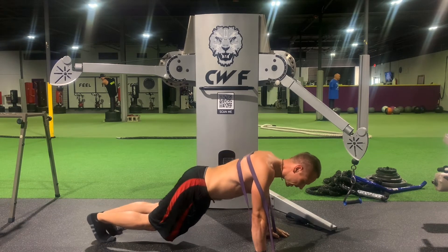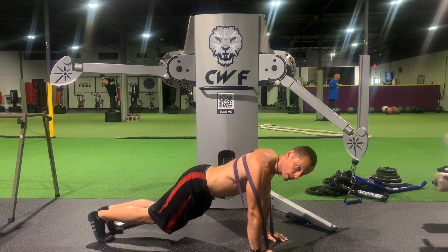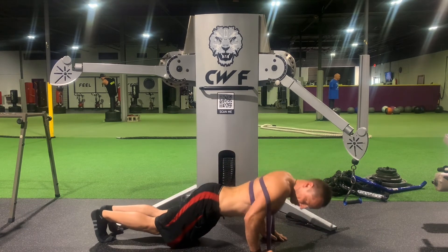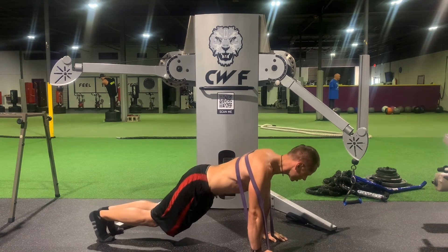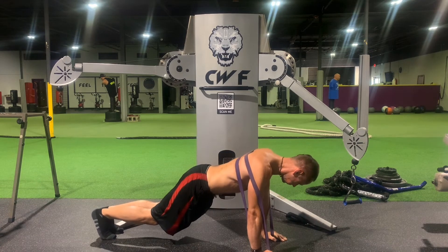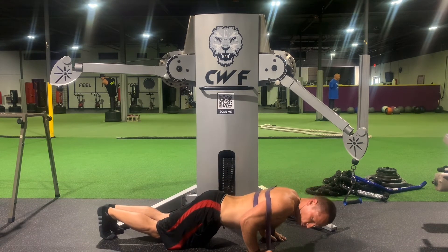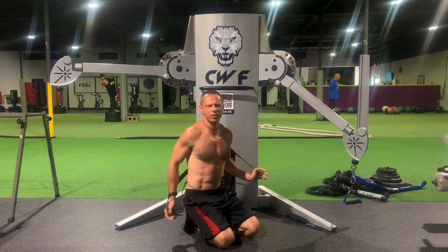I'm going to make it more narrow and bring those elbows in more to emphasize the core even more. Nine, ten — squeeze at the top. Two more guys: eleven and twelve — squeeze at the top. Oh man, what a great workout.